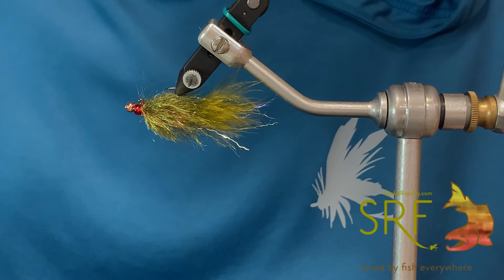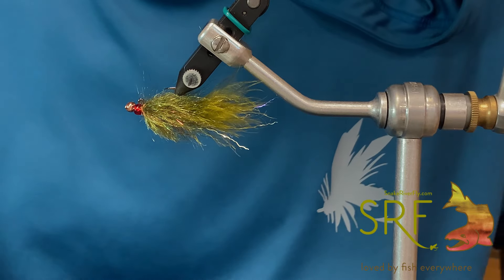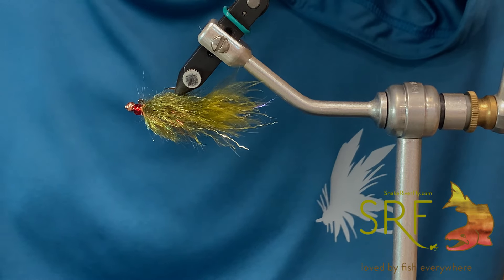What's going on everybody? This is Brandon down here at Snake River Fly. I've got another fly tying tutorial for you today. We're going down the Balance Leech rabbit hole yet again.